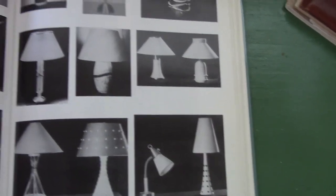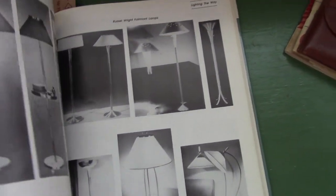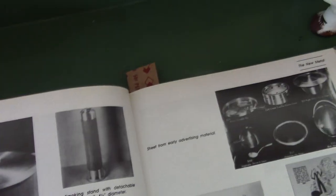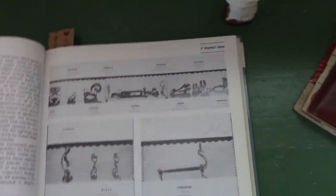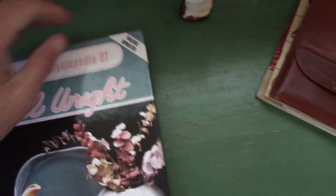And this is kind of interesting — you can also see lamps and some more household items, candle holders. Was that a casserole? Smoking stand, stuff like that. So it's kind of an interesting book, and if you collect Russell Wright, these kinds of things are very interesting.